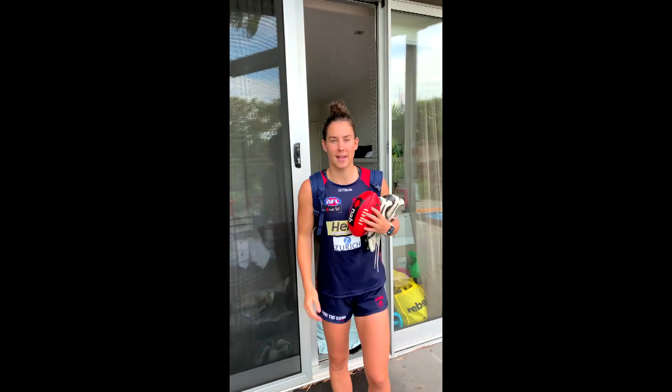Hi everyone, it's Libby Burch here, an AFLW player for the Melbourne Demons, and welcome to NAB AFL Auskick at home. I'm here to show you how you can still have the best first experience at football at Auskick in the comfort of your home, enjoying some football with your family. Let's go!